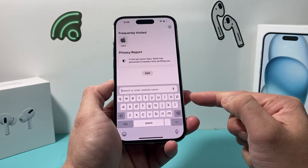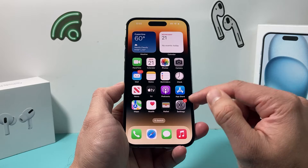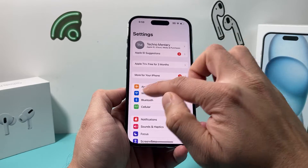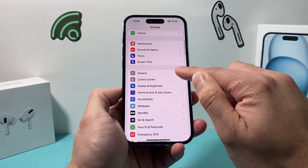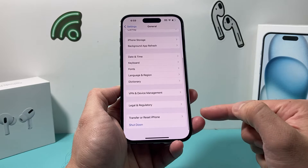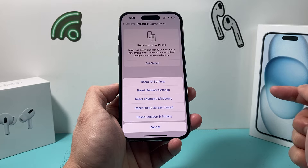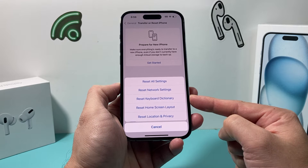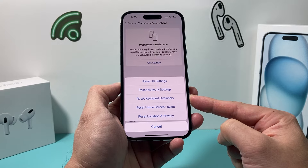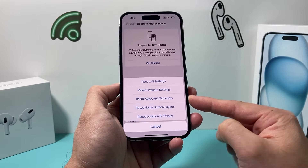If it's still not working, go into your iPhone Settings and go to General. From there, scroll all the way down to Transfer or Reset iPhone. Click on Reset and then click on the Reset Keyboard Dictionary option. Any words that were added to the dictionary will get erased, but this is something you need to do in order to reset your keyboard.